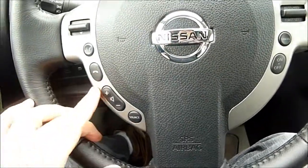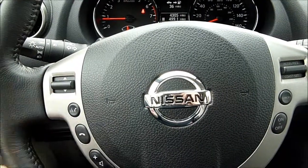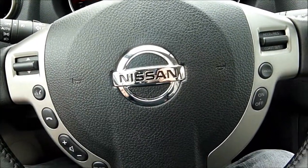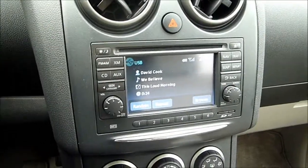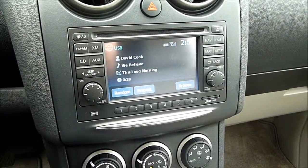The steering wheel has cruise control as well as audio and Bluetooth functionality buttons built into it. You can do track adjustment or source adjustment between the XM satellite, the CD, the auxiliary input. There's also a USB input and AM/FM radio panel over here.